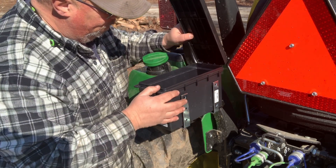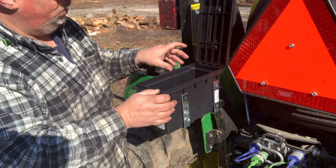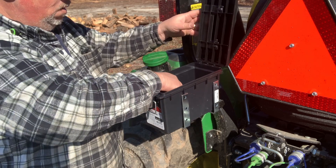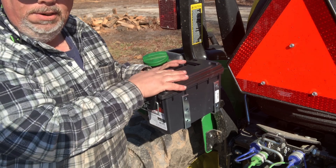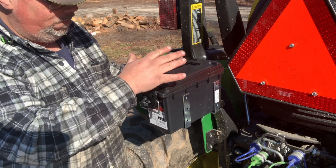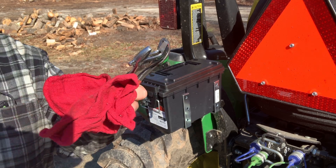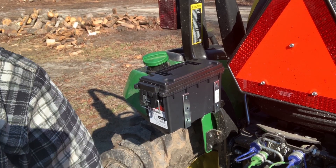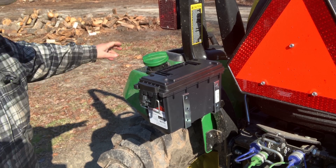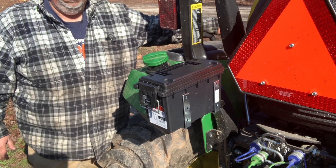I wanted my box to sit out far enough so that when I open it the top will stay open. It's a tight fit getting it in here, but this is where I'm gonna have it sitting — the box lid stays open so it's not always falling when you're trying to get something out. This is not going to be for putting your logging chains or your tie-down chains — this is for your pliers, maybe an extra set of gloves, just little stuff that ain't really fitting up in the cab.